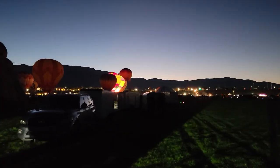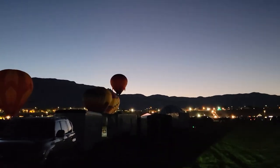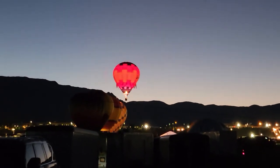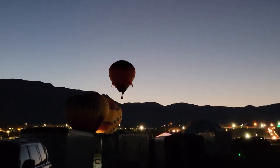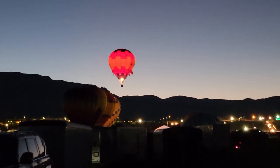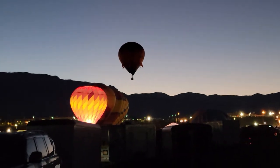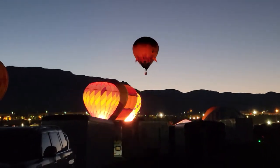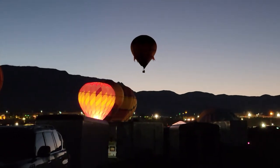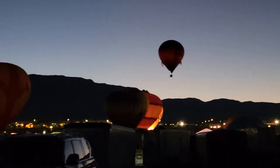There's the first balloon to launch for Dawn Patrol, so watch it take off. It always does look really cool when they're up in the air and it's still dark out and they put some heat into it and it lights up the whole envelope. People seem to enjoy it.